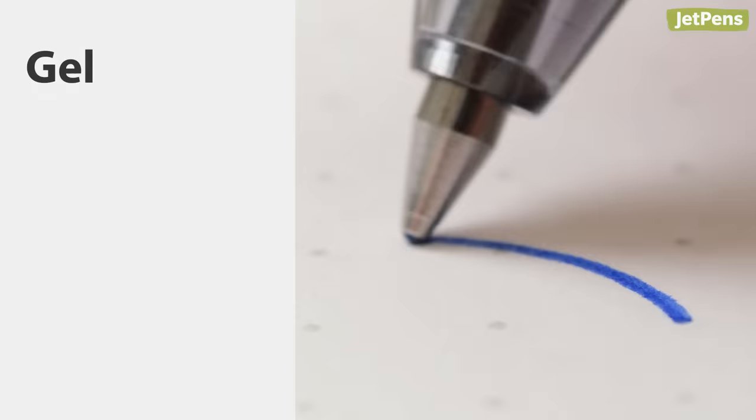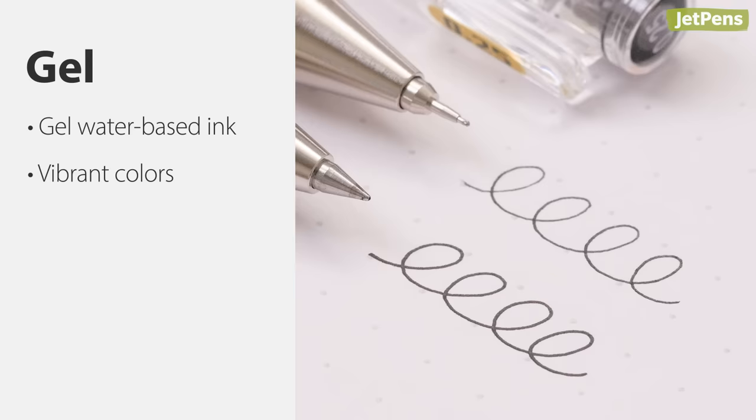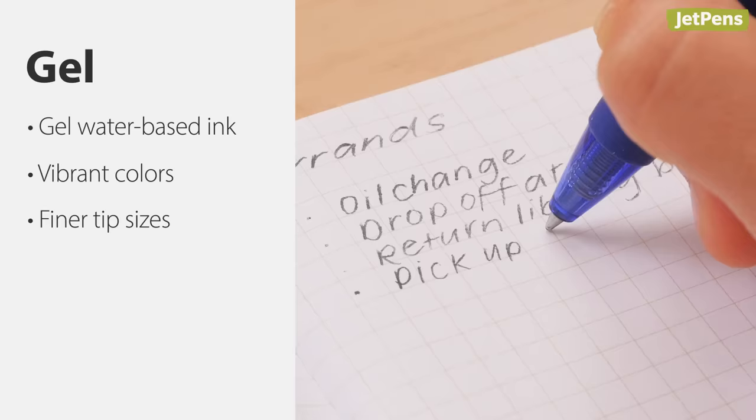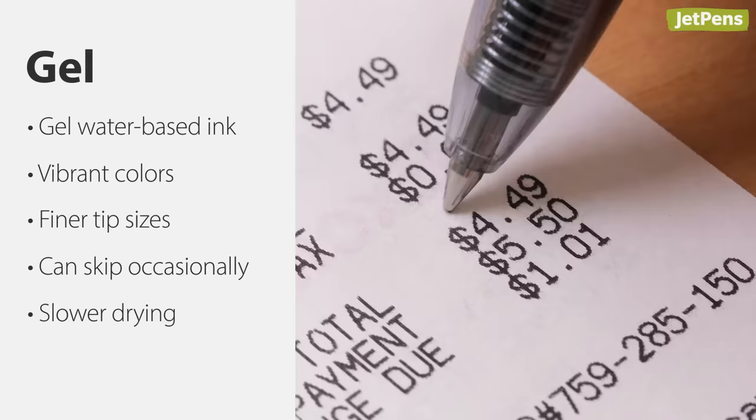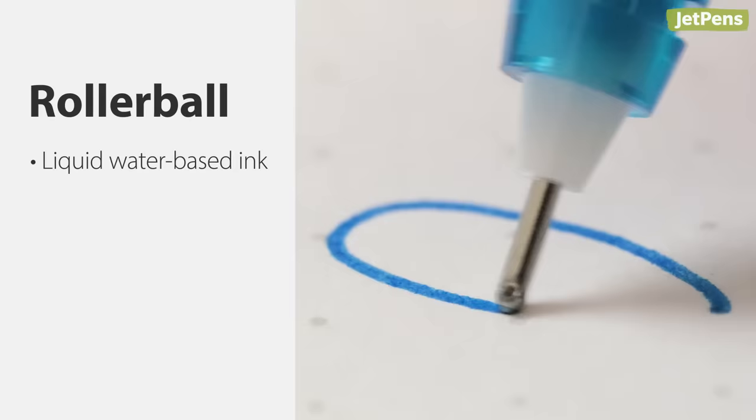However, ballpoints do have a limited selection of tip sizes and colors. Gel pens use inks that have pigments suspended in a water-based gel. This particular formulation makes gel pens vibrant and precise — very few other pens come in tip sizes as small as 0.28 millimeters. They can skip on occasion and take longer to dry, and can also be finicky when it comes to paper.